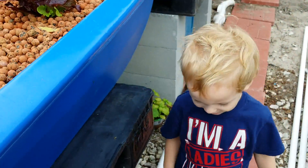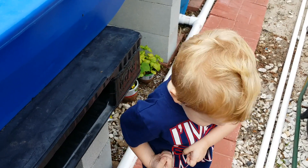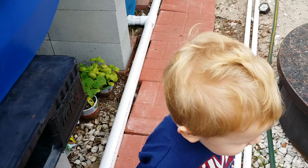And look who just woke up — Tiberius. I love you Tiberius.